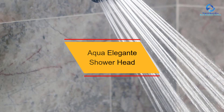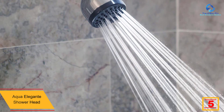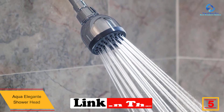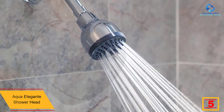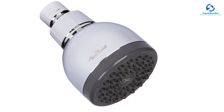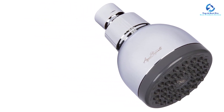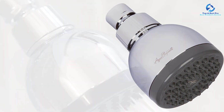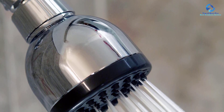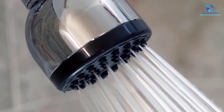At number 5, we have the Aqua Elegante Shower Head. The Aqua Elegante Shower Head brings to an end your search for a more relaxing bath. Made of robust ABS plastic with a solid brass connection fitting, the shower head is sturdy and long-lasting. Aqua Elegante has a high-pressure flow rate that makes you feel the water massaging your whole body. There are also removable flow limiters attached if you don't have much water pressure. Its self-cleaning nozzles do not allow the buildup of calcium, especially where hard water flows.